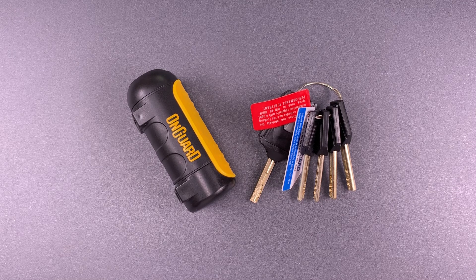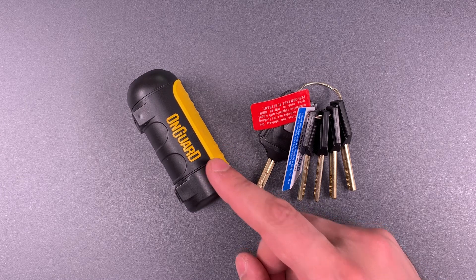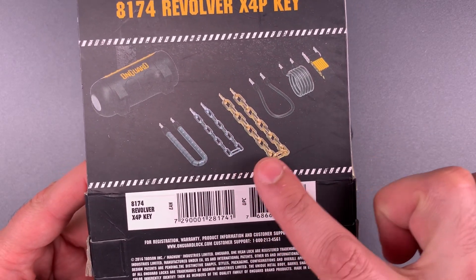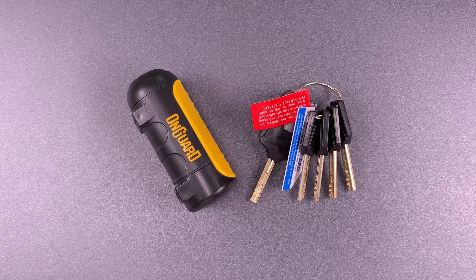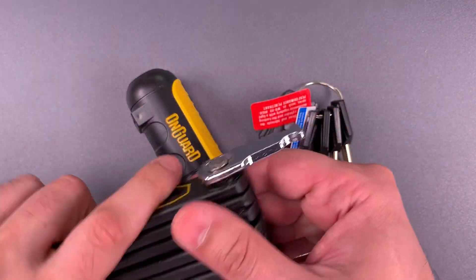This is the Lockpicking Lawyer, and what I have for you today is an OnGuard product that I don't believe was ever imported to the U.S. I've only seen it for sale in Europe. It's the Model 8174 Revolver, which is part of a modular system allowing the user to combine the lock with a variety of chains and cables depending on their needs. The only one that I have is the linked plate chain, so that's what we're going to use for this demo.